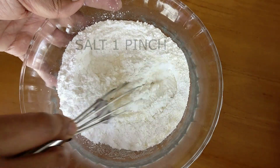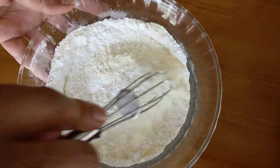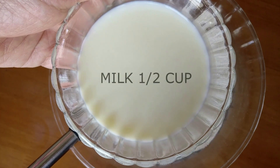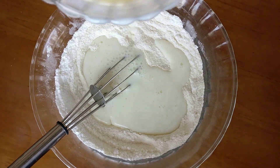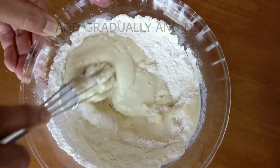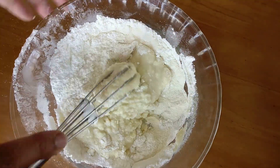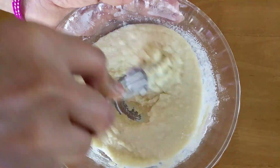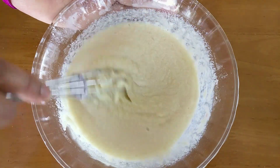Give these dry ingredients a good mix and then we'll get to our wet ingredients. I'm adding in about half a cup of milk gradually and mixing it. You want to do this gradually so that there won't be any lumps. If you add in your wet ingredients gradually, you can ensure there won't be any lumps — that's the reason we do this. Keep adding in the milk and giving it a good mix.